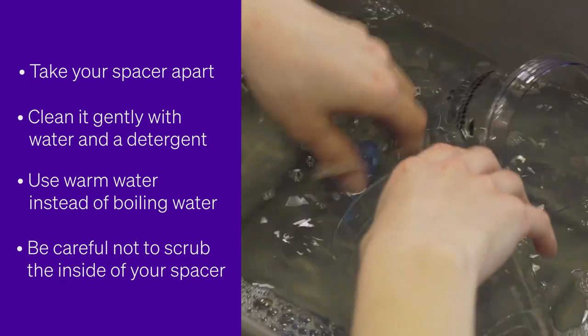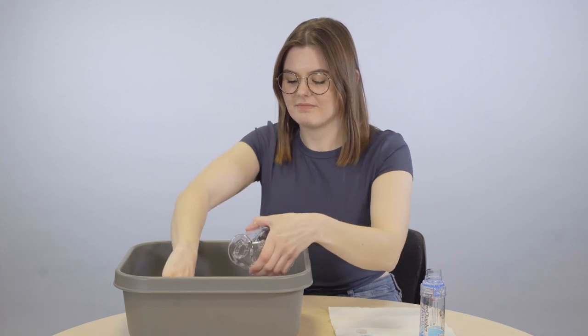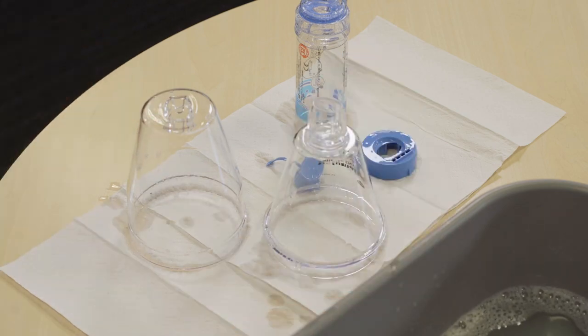Be careful not to scrub the inside of your spacer as this can affect the way it works. Some spacers need rinsing. With others, it's best to leave a soapy film, which prevents static. Static can make the medicines stick to the side so it's hard to breathe in. If you're not sure, check the information leaflet that comes with your spacer.